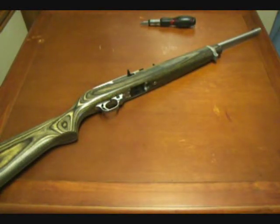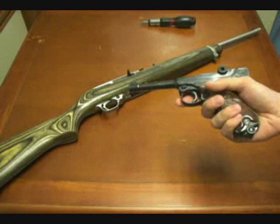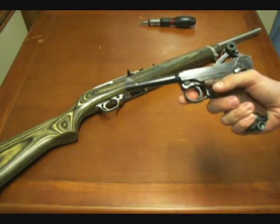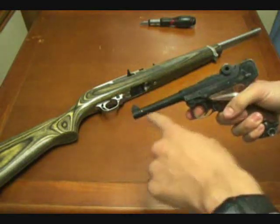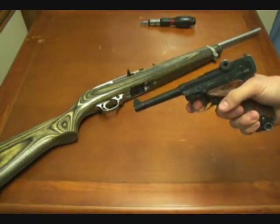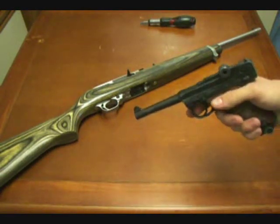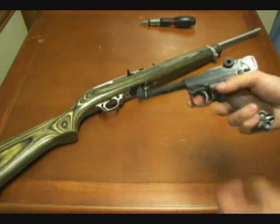Erma actually made quality .22s in various authentic forms. Here's an Erma KGP-69 in .22 long rifle. At first glance, it looks exactly like a P08 Luger — it even has the infamous toggle bolt link mechanism. This one's blowback, of course. Erma was actually the original .22 caliber conversion for the centerfire Lugers — you just replace the barrel, slide, and the rest of the internal action and you could put a .22 conversion kit on a centerfire Luger.